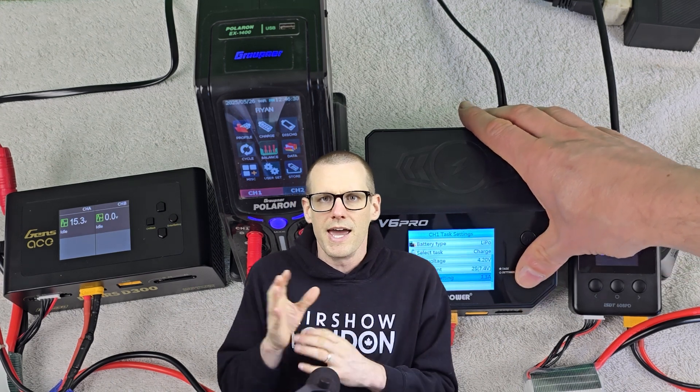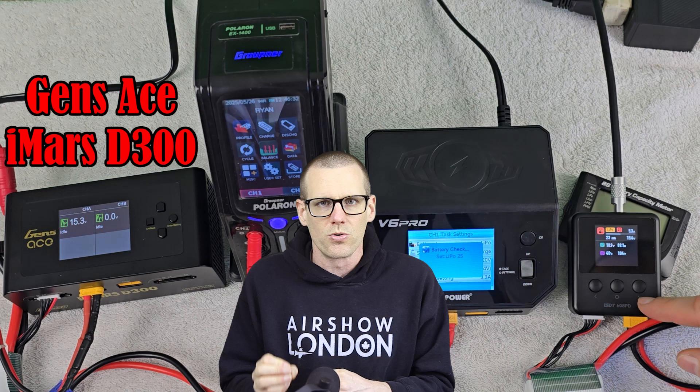Hey everyone, hope you're all doing very well. Welcome back to another one here on the channel. I've been waiting a very long time to make this video and I'm super excited to finally be here and be able to deliver it, so you guys can see exactly what's going on when we're talking about internal resistance and measuring it with your radio-controlled charger.